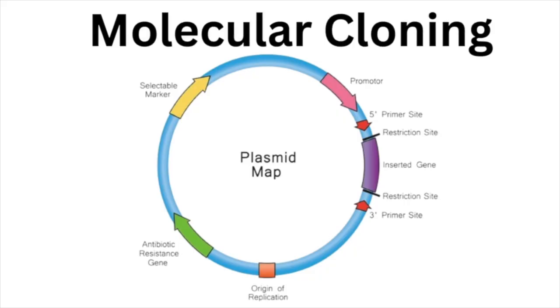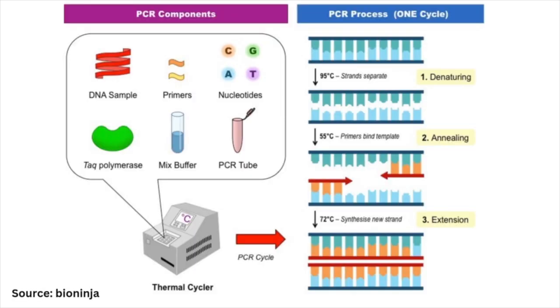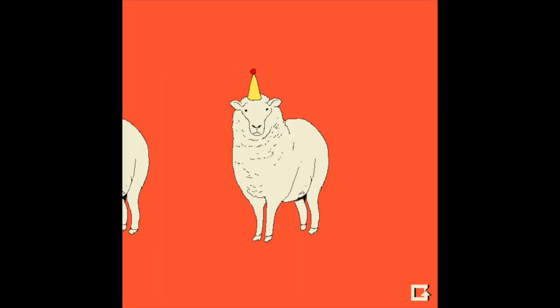Molecular cloning is one of the most important techniques in molecular biology and biochemistry. So let's have a look at a typical workflow. First off, I don't like the word cloning because it doesn't immediately make it clear what we are doing. You're told that cloning is copying the gene.